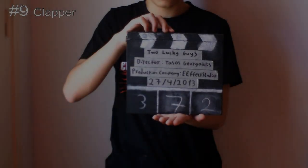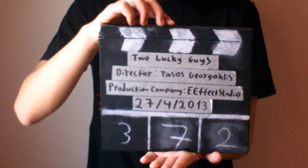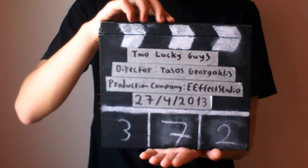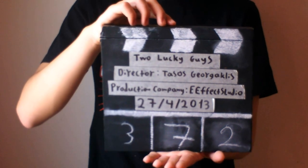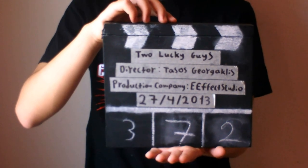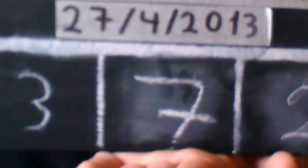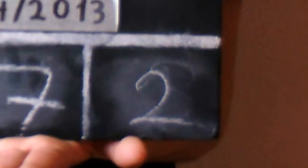The ninth tip is use a clapper. If you are shooting a big project, it's sometimes hard to tell which shot you are seeing. When using a clapper, you can easily tell which of your shots you are looking at. It also helps with the editing of the sound — use it as a reference point to synchronize your sounds. The first box is meant for the scene, the second box is meant for the take, and the third box is meant for the role.